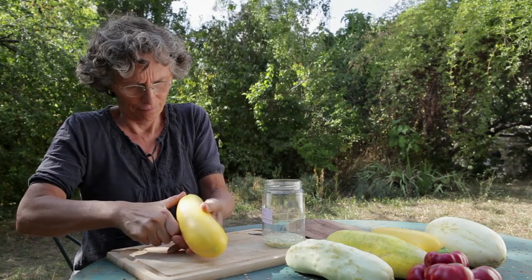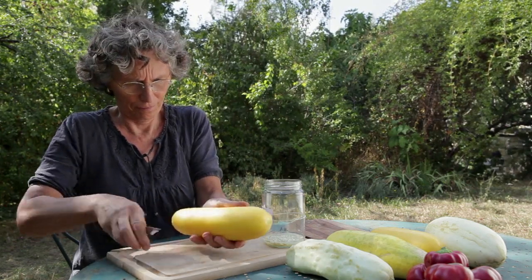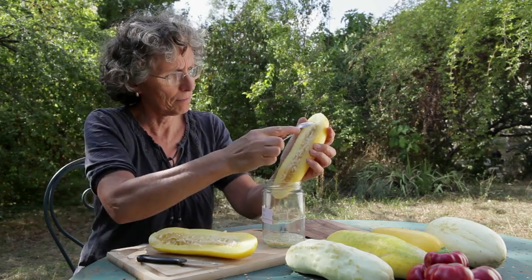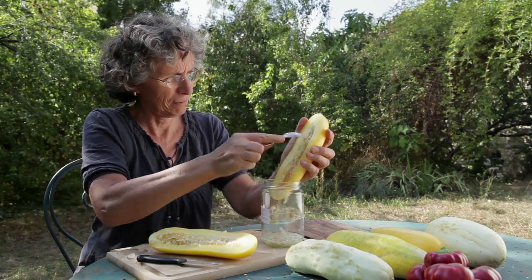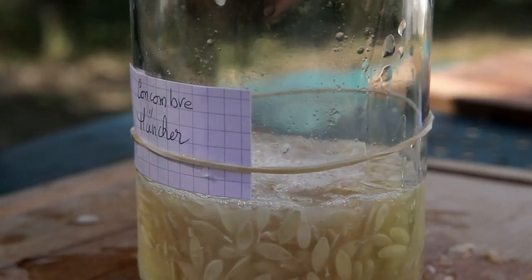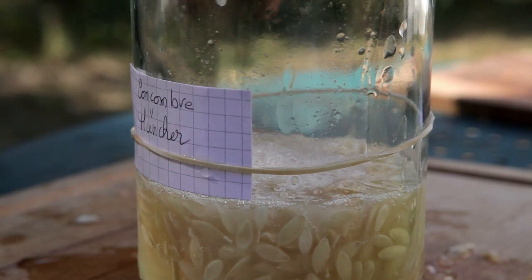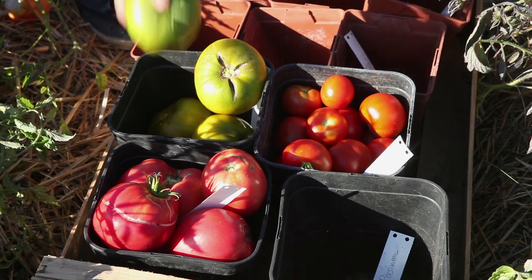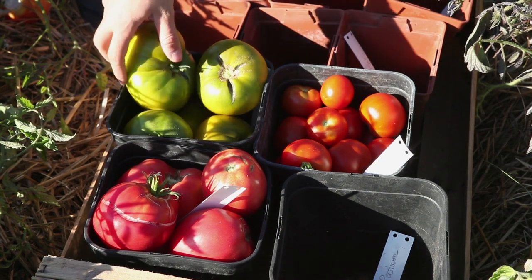The Tomatoes or Cucumbers are cut in half. Their seeds and juice are extracted with a spoon and placed in a glass jar. A little water can be added if necessary. Seeds should not be saved from damaged or fermented fruit.